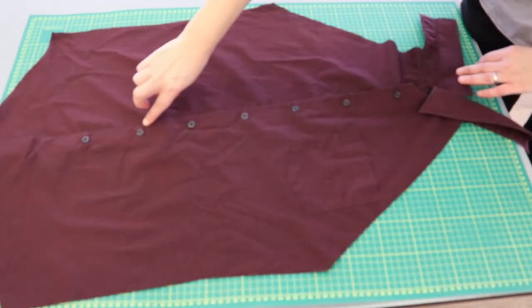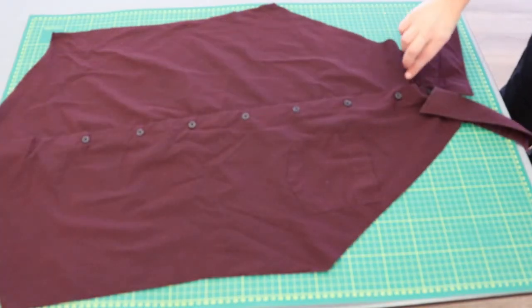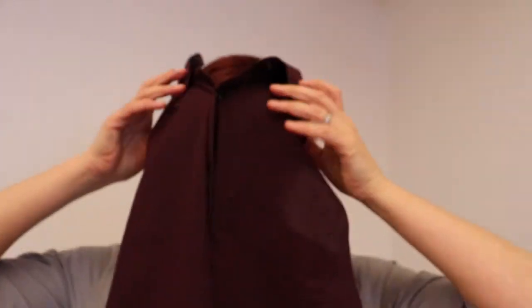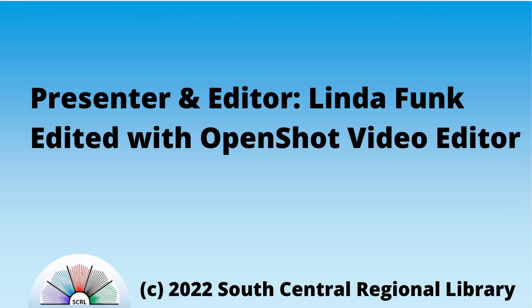Finally, sew along the outside of the button placket. This helps keep the two sides together and keeps them from gapping and stuff getting through. If you're not splitting the collar, only sew the placket about halfway up — this way, you'll have plenty of room to get your head through the collar loop without flattening your face. And you're done. You have a stylish, tailored apron you can give as a gift or use for yourself, and it's a look that works for just about anyone. Thank you for joining us for this South Central Regional Library video. See you in the next one!